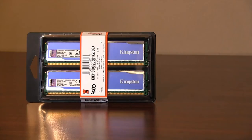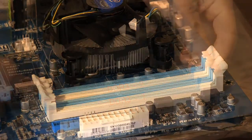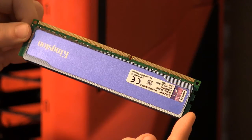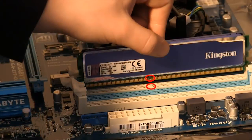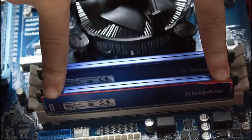Next we will be installing RAM. When installing two sticks of RAM, it is recommended you install them into the white sockets DDR3 1 and 2 as shown. Open the clips up on the motherboard and handle your RAM carefully by the edges. Ensure the notch on the RAM aligns with the notches on the RAM slots and push down evenly until the clip snaps into place.